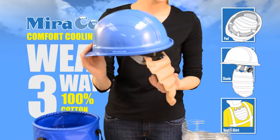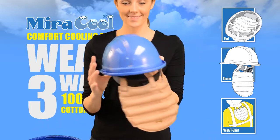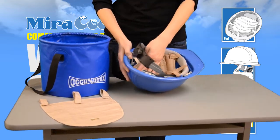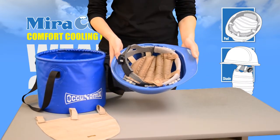The cooling pad offers five thick bands of Miracool technology. To use as a hardhat pad, wrap the tabs around the front of the suspension and flip inside the hardhat.